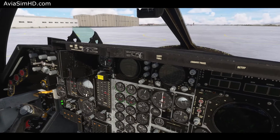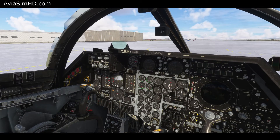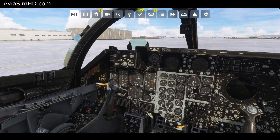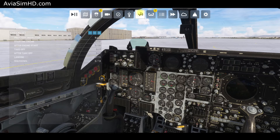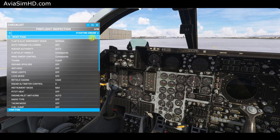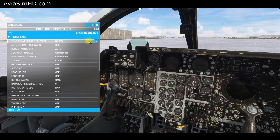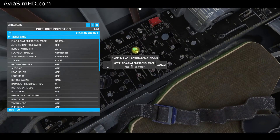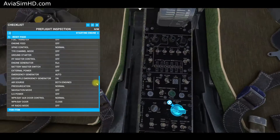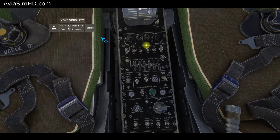We wait for the engine RPM to drop and all systems to shut down. For procedural convenience, we've prepared checklists taken from the official pilot manual. As you can see, they're very detailed with numerous steps. Clicking on a cue automatically highlights the corresponding switch. We won't go through all the checks, just proceed directly to the quick start procedure.